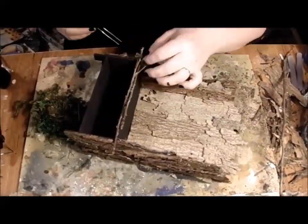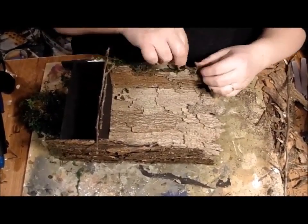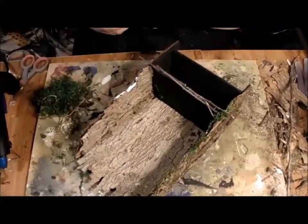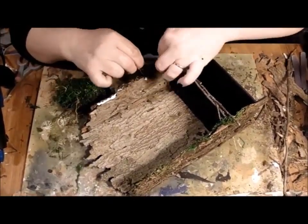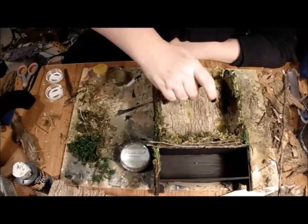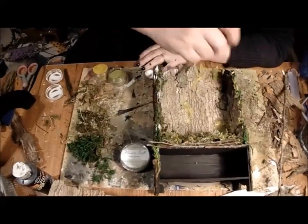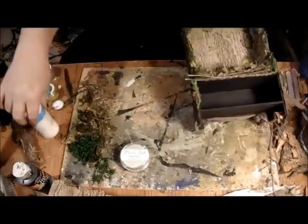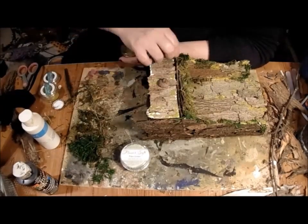Moss is stuffed into the gaps in the bark and added to uncovered edges. Any overly enthusiastic application can be trimmed later. A wash of glue is applied and a dusting of flower soft is sprinkled into place. Any areas that need camouflage are given attention.